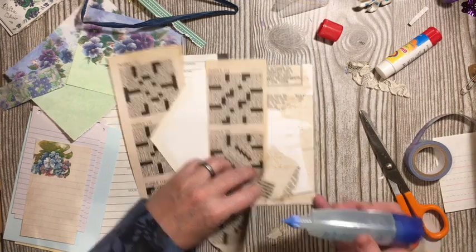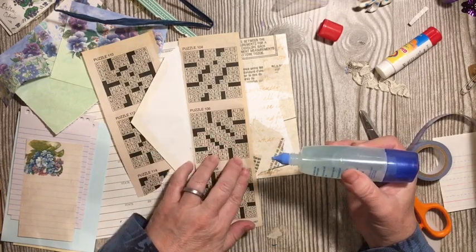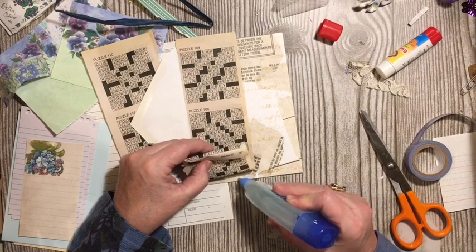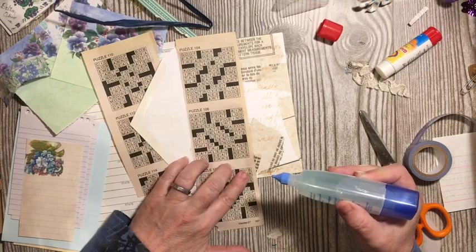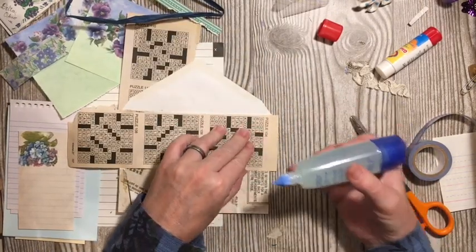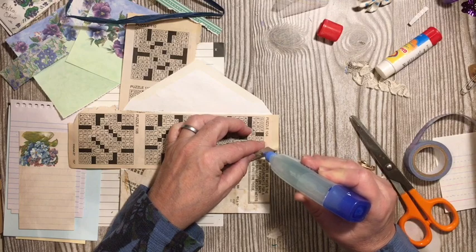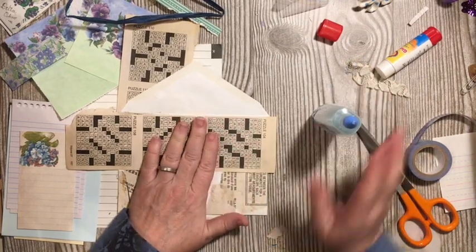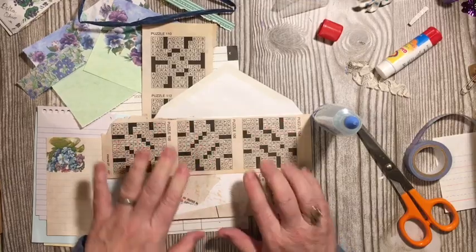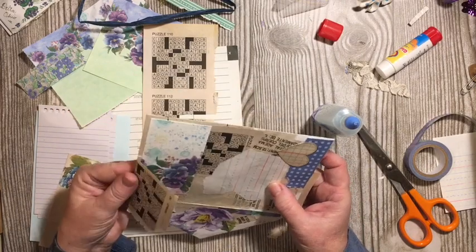I need to come over to these edges and figure out where they line up — they're going to be on this set of words right here. I'll make sure it goes all the way to the edge. This one will actually have two pockets, so I'm showing you another pocket choice, another way you can make a pocket. I want to make sure I'm as far to the edge as I can get so the pocket is good and secure.